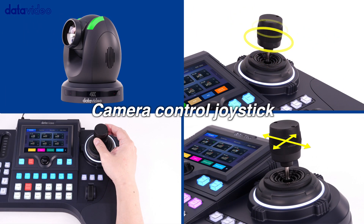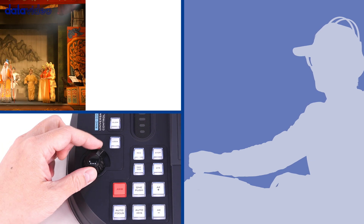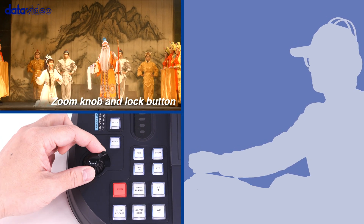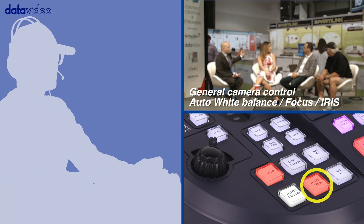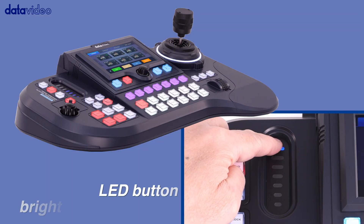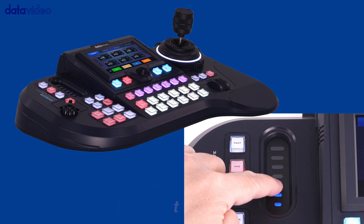Controlling your cameras has never been this easy. Whether it's zoom in or zoom out, or frequently used camera settings, it's just right in front of your eyes. Adjust the brightness of the RGB LED keyboard to make working in dark or bright workplaces easier.